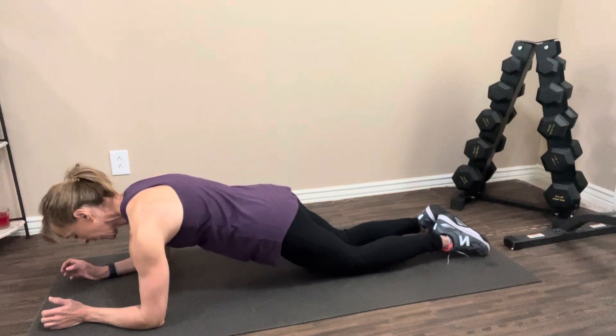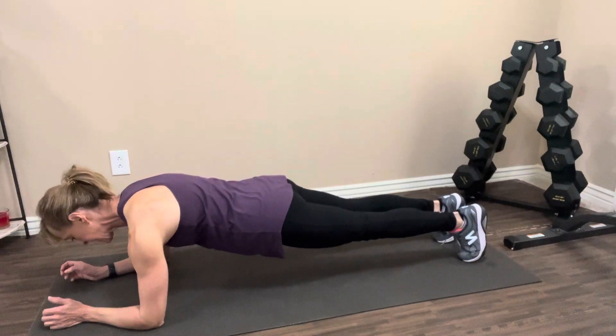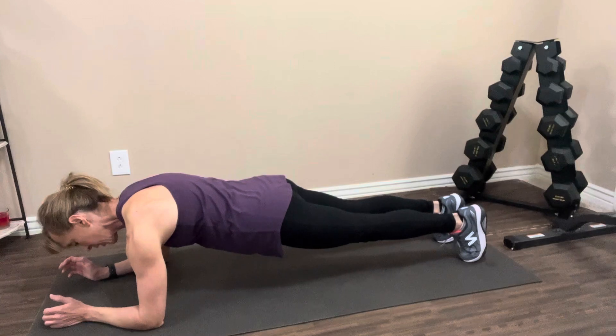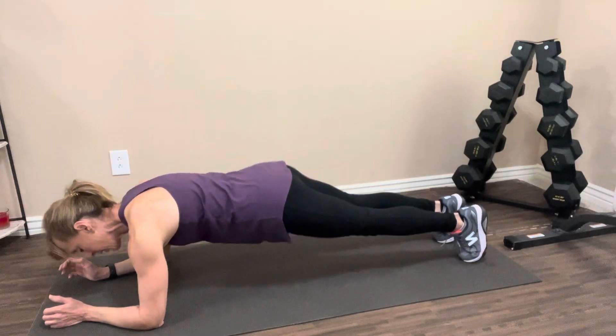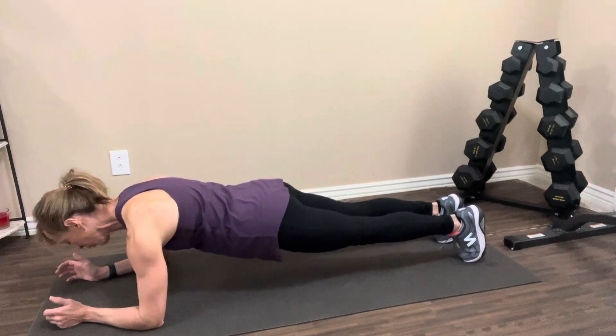If this feels pretty good, then go up onto your toes. Back is nice and flat, really pressing into the floor. Remember, you don't want your butt in the air, you don't want it to sag. Keeping it nice and flat and hold right here.